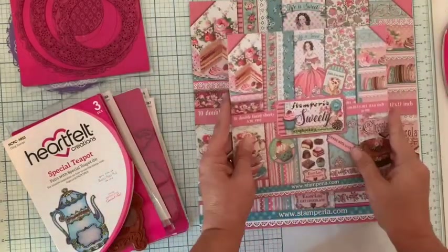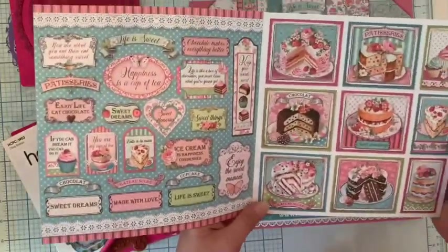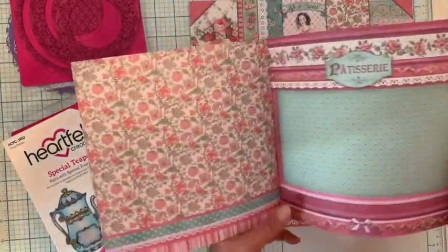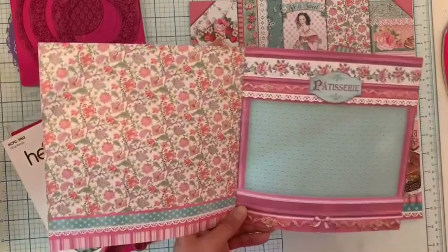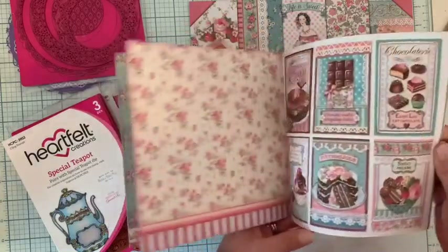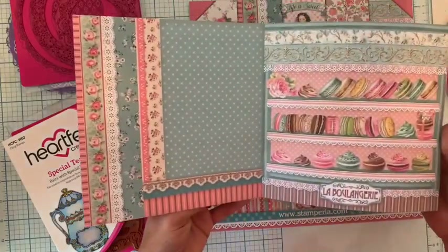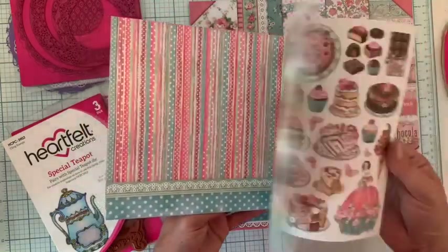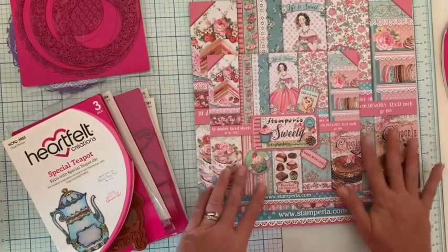Dans le bloc 20x20, on retrouve bien sûr les mêmes choses mais avec des images plus petites. Pour faire des cartes, c'est juste la bonne taille. On peut peut-être plus facilement intégrer dans des pages les choses du bloc 20x20, et c'est pour ça que je le prends aussi. Ça donne d'autres idées, d'autres inspirations, et c'est vraiment un très très beau papier. Je le garde bien sûr précieusement de côté pour éventuellement faire quelque chose avec.